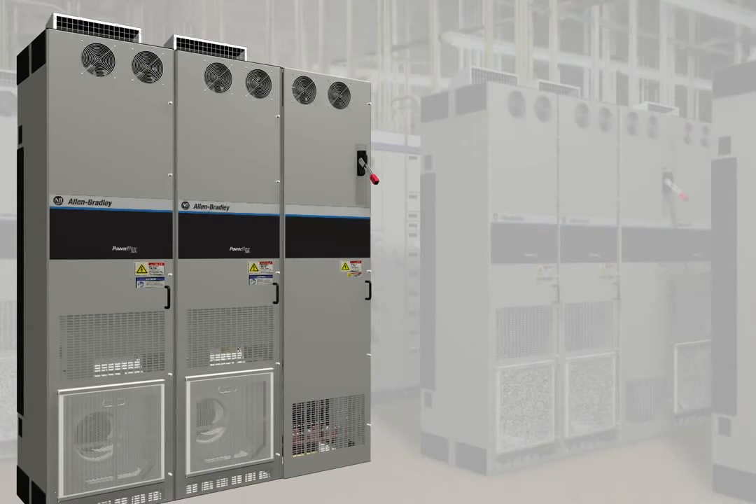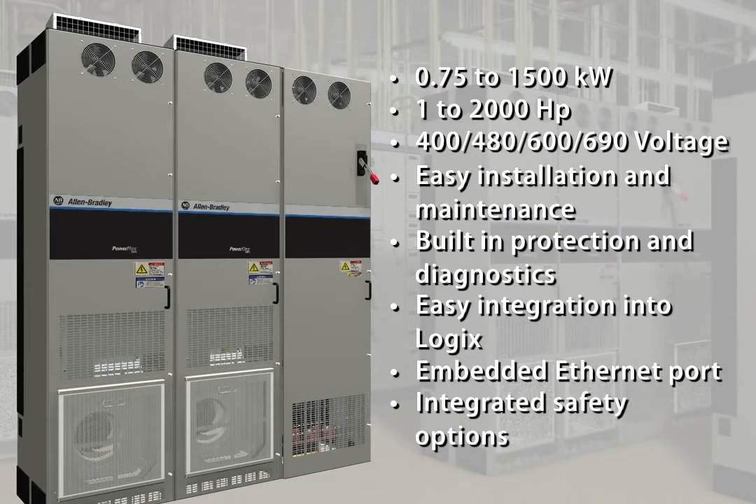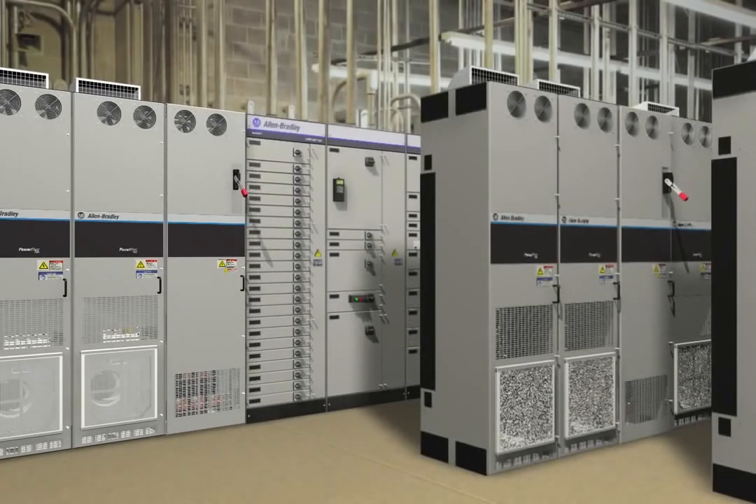Realize the benefits of the PowerFlex 755 today — with features designed for ease of use and improved productivity, including a unique rollout design for easy access to the bus bar, flexible options for power wiring at the top or bottom of the unit, separate air duct for cooling the drive, easy integration and communications, safety solutions that help protect personnel and assets, five option slots for application flexibility, and built-in protection devices and diagnostics. Look to the Allen Bradley PowerFlex 750 Series AC drives from Rockwell Automation.